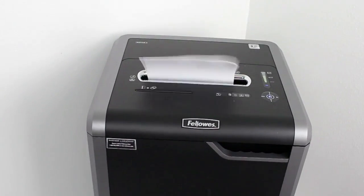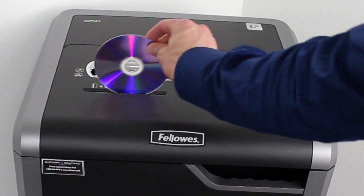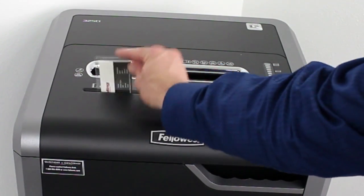With a level 2 security, this shredder can shred nearly 25 sheets at a time, and has no problems with CDs, DVDs, credit cards, mail, paper clips, staples, and much more.